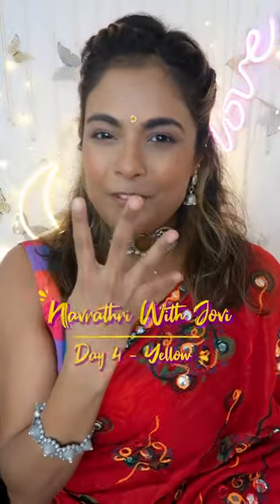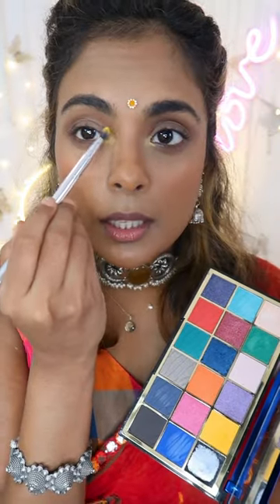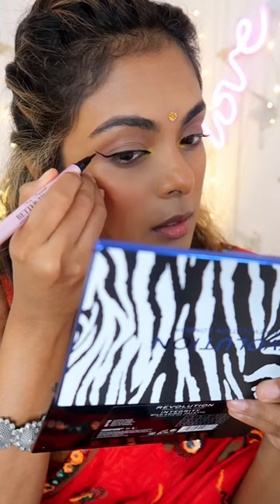Number three with Jovie, day four. We're gonna start with a yellow color next. If you take your pencil brush — I'm gonna use my Pack X Jovita hashtag all-you-need brush set — and you dip into a yellow and then you just pack that on top of your lid.